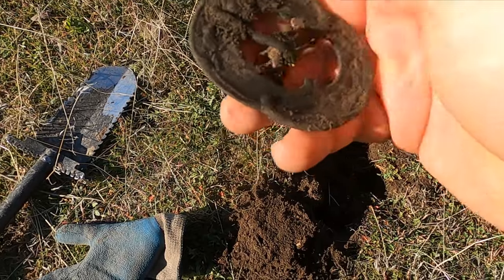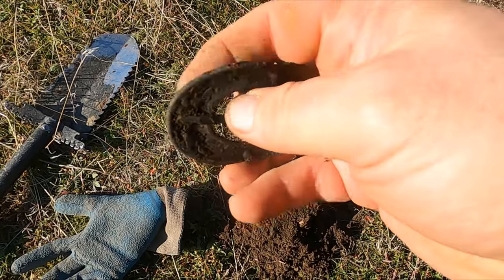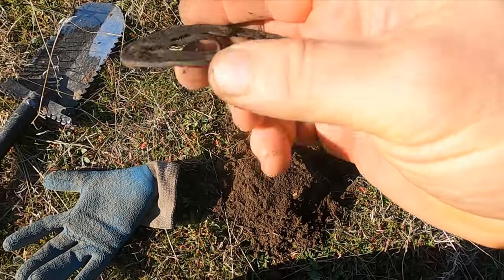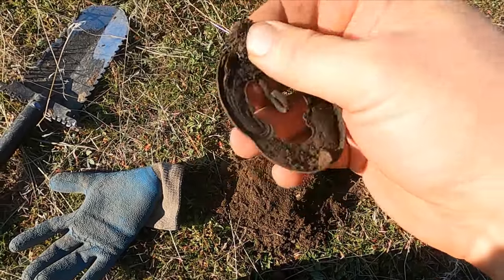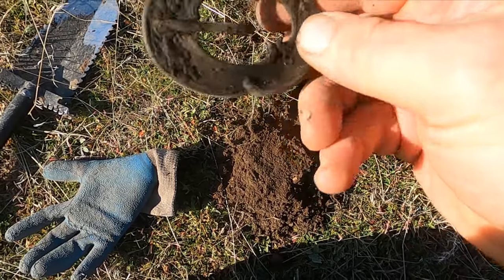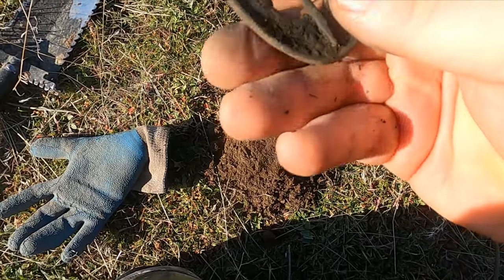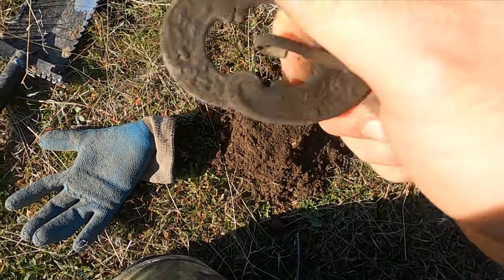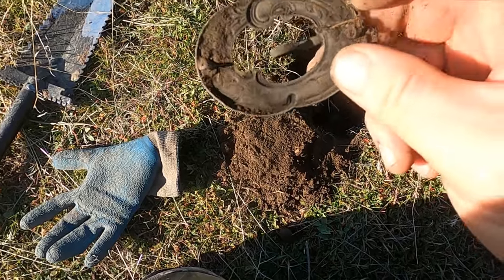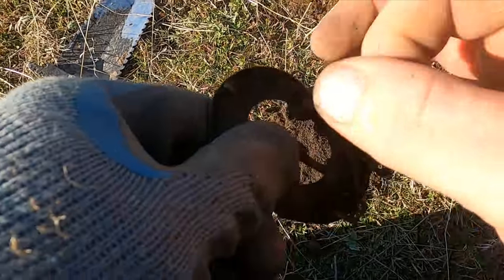Well they didn't get everything — look at that beauty. That's amazing. I was thinking it was an old buckle but now I'm starting to wonder what it is. Maybe it is a buckle, just kind of a weird design. Holy cow, is that thing beautiful.